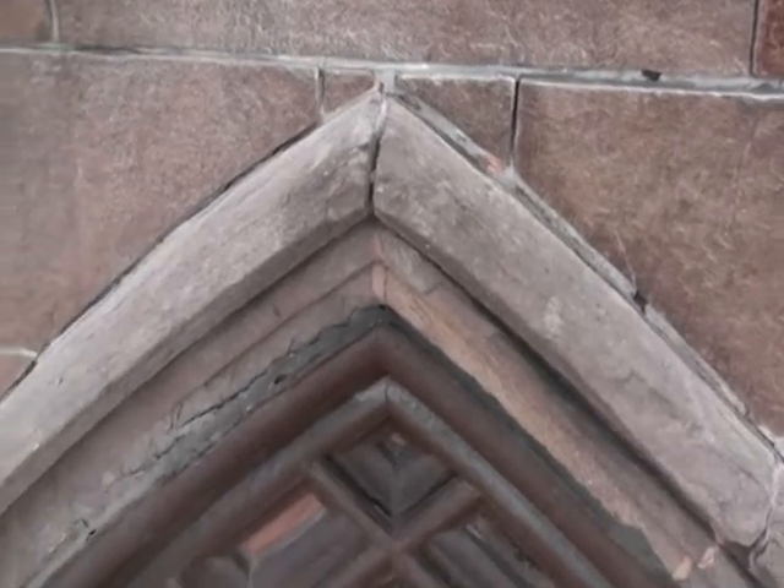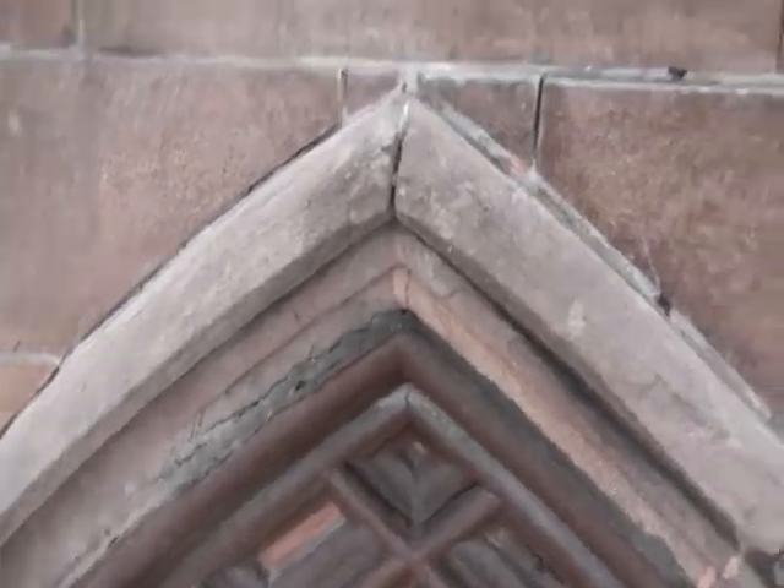This is the top of the Triforium window, and this is the masonry part. You can see the wood part here.